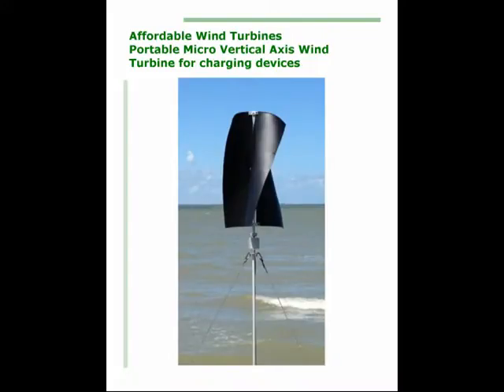The Tornado Turbine is a micro-sized vertical axis wind turbine that recharges your devices and batteries, and it can be taken anywhere.